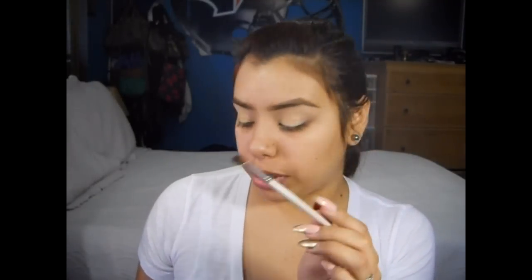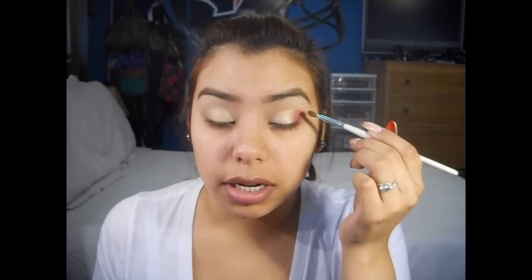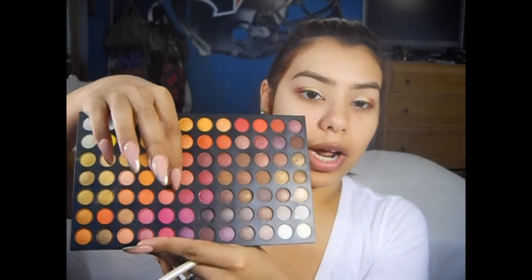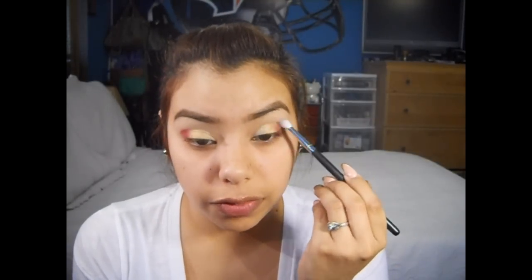Now I'm going to take this small angled ELF brush and pick up this raspberry color right here. It's a little bit darker than a red, but it's still a nice raspberry color. I'm going to add that to the outer third of my eyes. This one's a matte color, so when you mix matte and shimmer it makes it a little harder to blend — but we're going to add a shimmer right over it, which will make it easier. I'm going to go back into that yellow color and just overlap it a little bit, then take this shimmery raspberry color and add that right on top. Now using this Coastal Scents Blending Brush, I'm just going to blend this outer color out — not really blending the first two colors. You don't want to drag it up too far into the crease; just blend out the harsh lines.